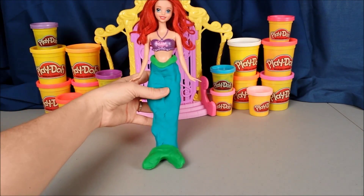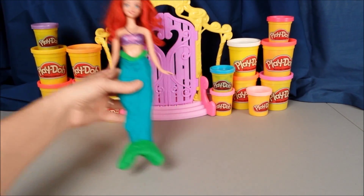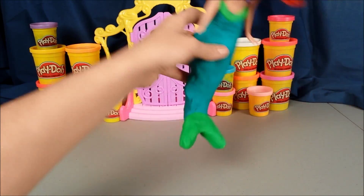And there we have it. Ariel now has a mermaid tail so she can swim. She's going to go swimming through the water with her mermaid tail. Yay!